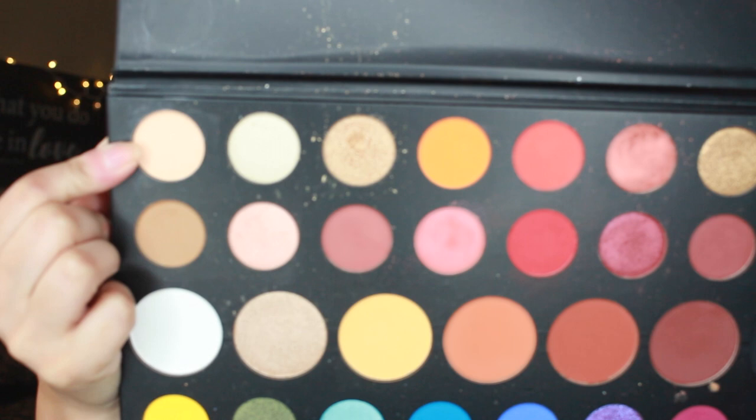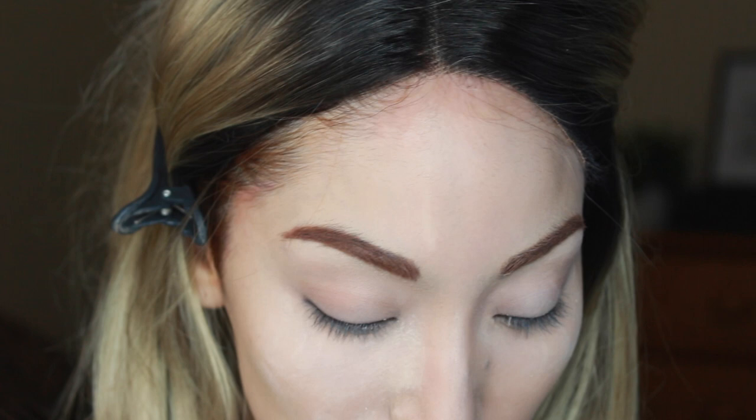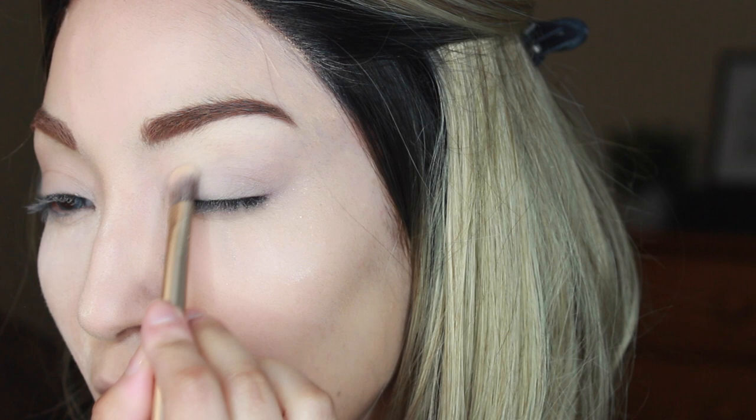The first shade I'm going to be using is this neutral shade right here — I don't know the shade names by heart, but if you have the James Charles palette you'll know. I'm actually going to mix it with the white, just because she is pale, and that's going to give us a very matte lid. I do have a little bit more lid space than Kelly does on my eyes, but this isn't a transformation — I'm not going to transform myself into Kelly. I'm just doing the makeup.